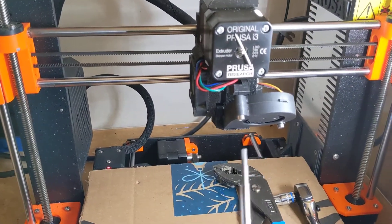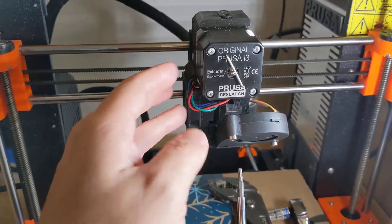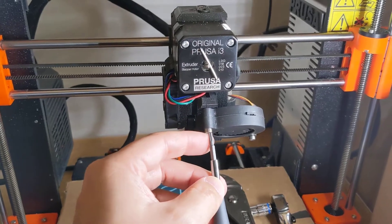I've already also lifted the printer head — the extruder head — up to about 110 millimeters off the bed.